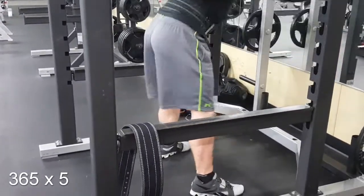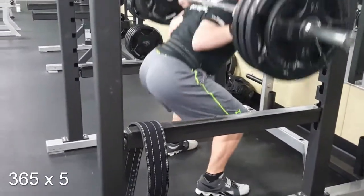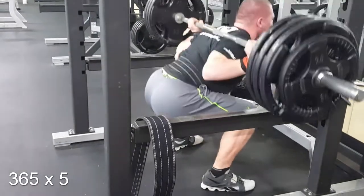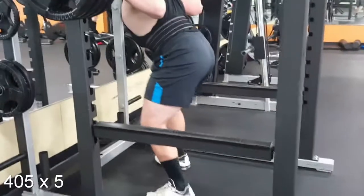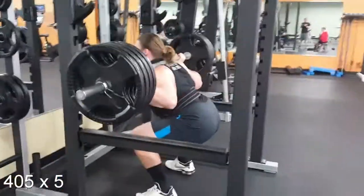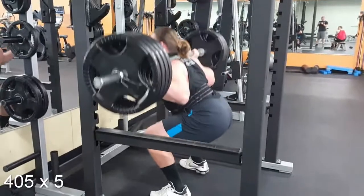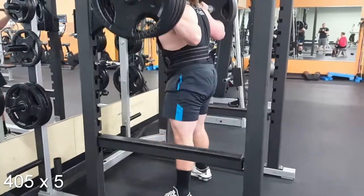It's a really speedy peaking program just for Josh. I wanted Josh to experience what it was like to start a peak for a meet. Basically, the first week is a five by five for bench, squat, and deadlift. This week is all five by fives for squat, bench, and deadlift. Next week will be five by threes. The week after that five by two, and then three by ones, basically leading up to a max that weekend.